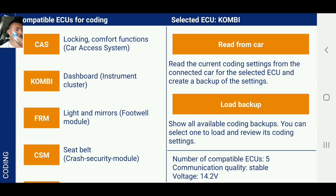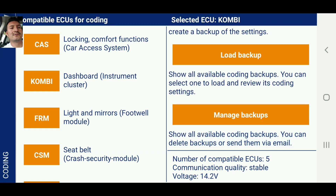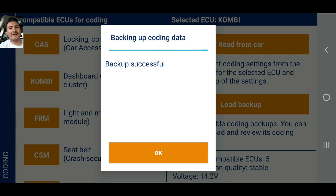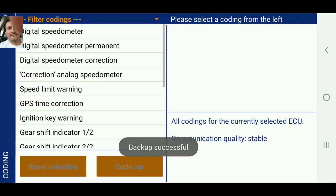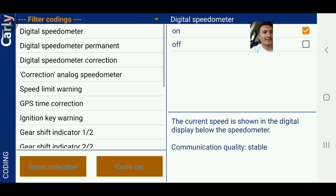Okay guys, we got a charger and it's working. We're going to go to this one now — it's going to give me all the codes, all the coding for the full dashboard and stuff like that, the instrument cluster. Digital speedometer — here we go, it's on.